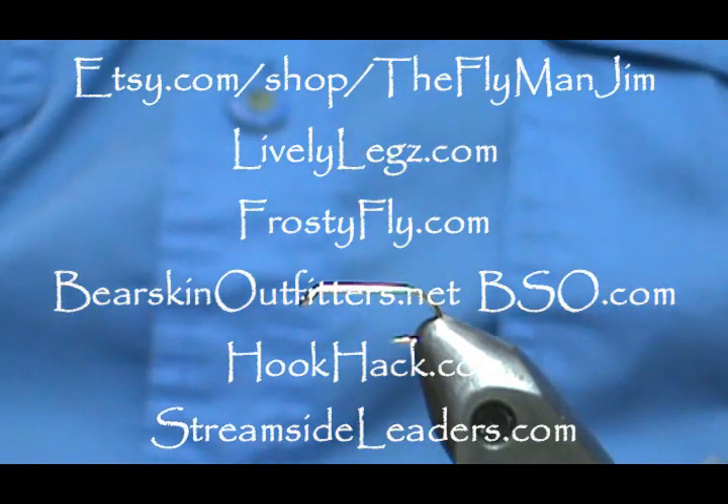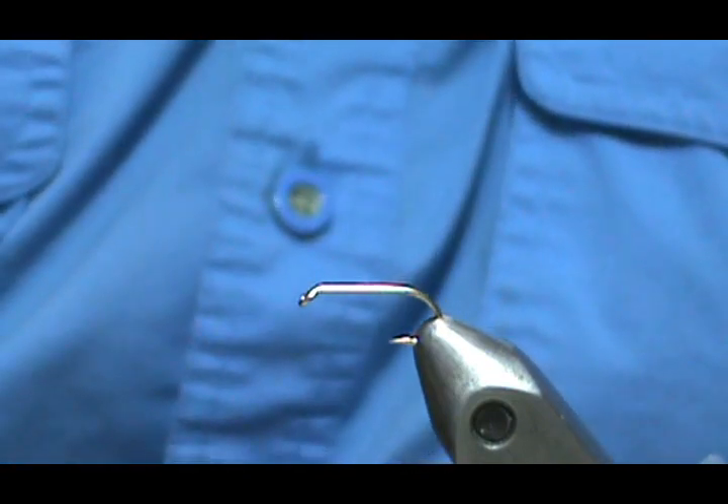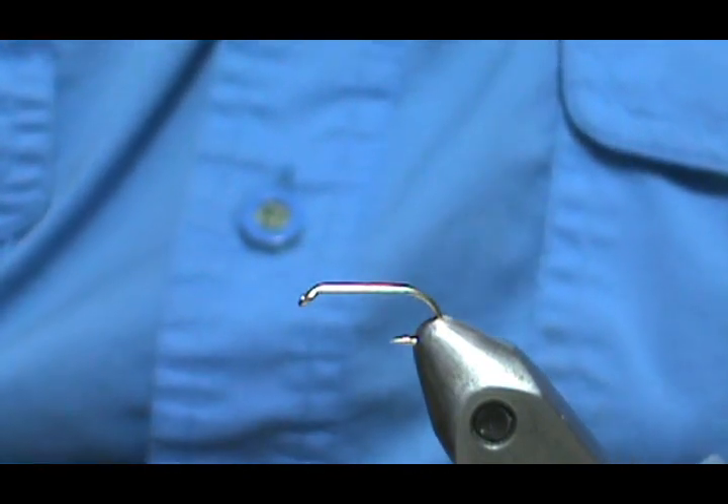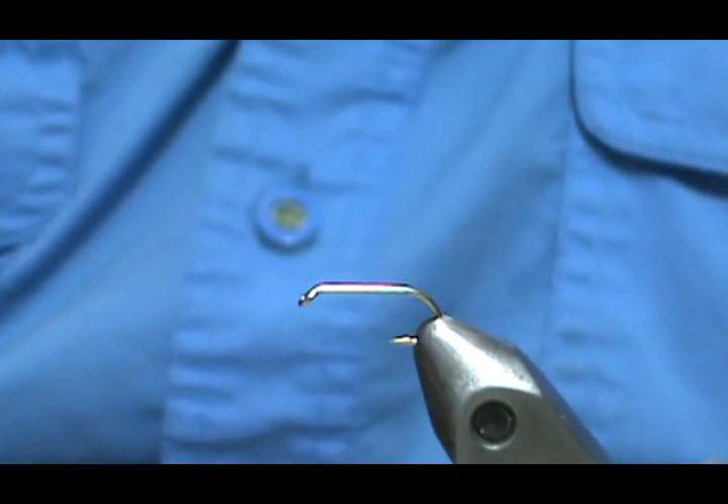Welcome back to another edition of Fly Tying for Beginners. Today we're going to tie another of William Bayard Sturgis' wet flies, and this is going to be a Gordon.